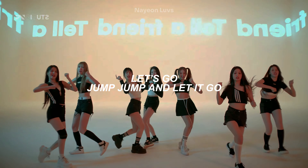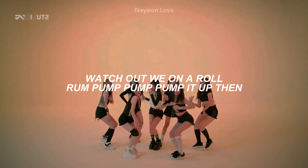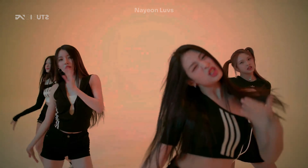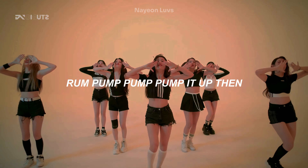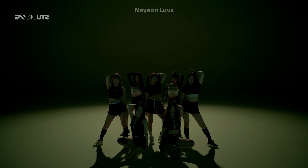Outro: two, three, four. Outro: two, three.